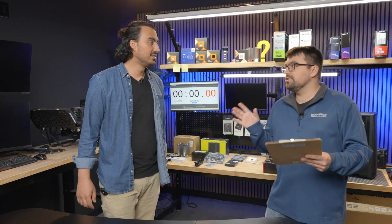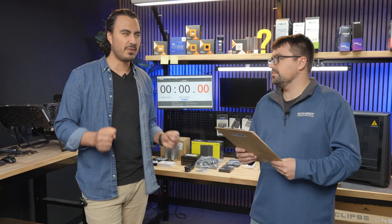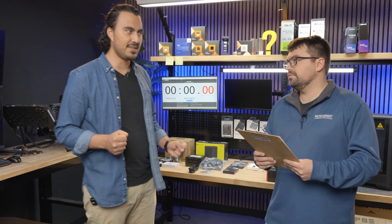So Jordan, how fast do you think you can get this thing built and to the post screen? I'm going to say conservatively 50 minutes.